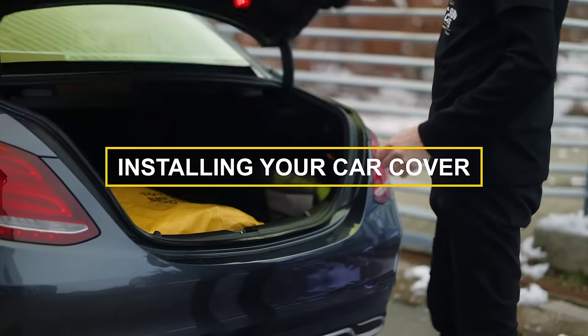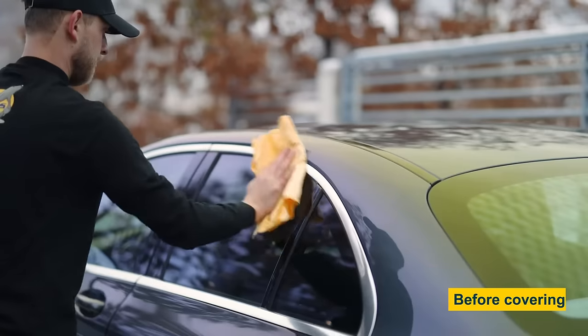How to install your SealSkin Car Cover. Before covering a car for long periods of time, ensure it is well clean.